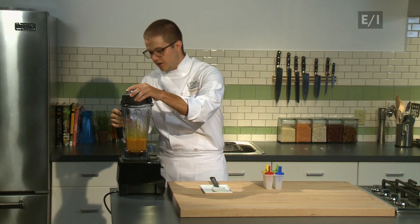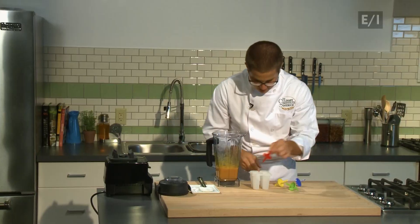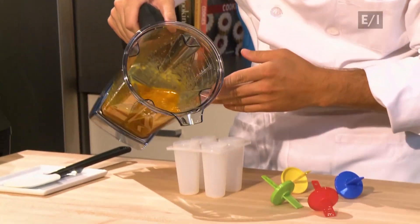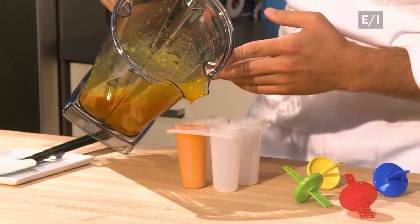So we're going to take the mixture out of the blender and take off the tops. It just smells really good — I can smell the carrot juice in there. And then you're going to slowly pour the mixture right in, filling all the way to the top so that the prong really gets attached to it.